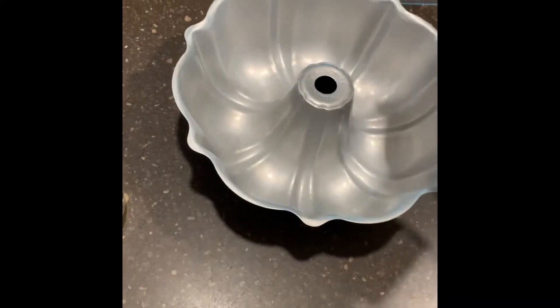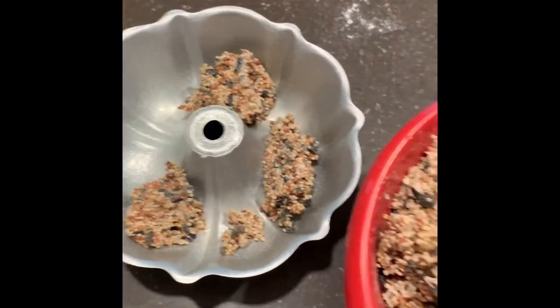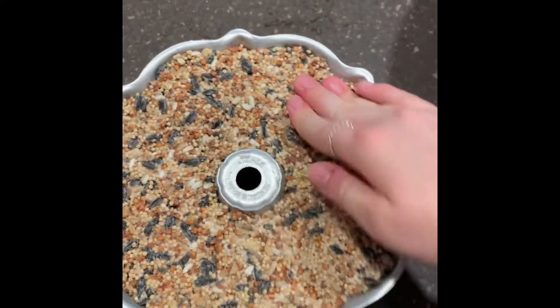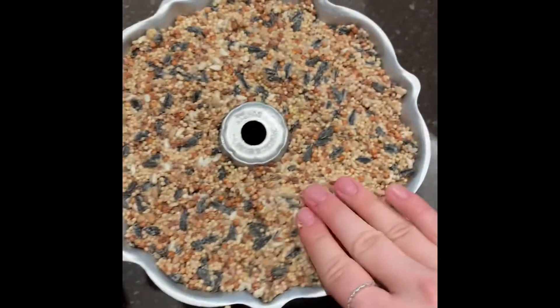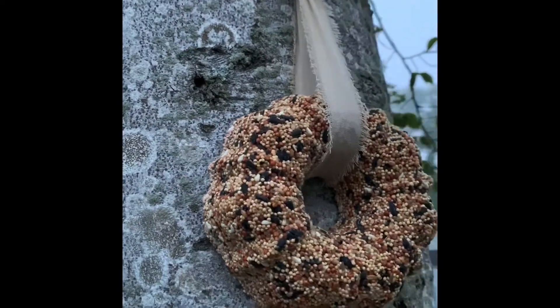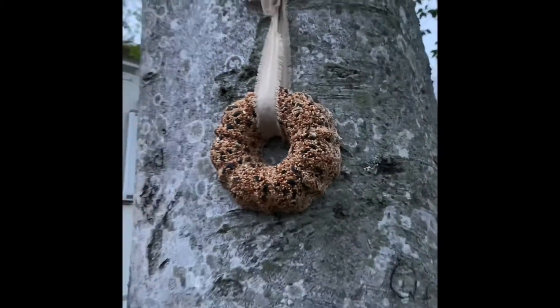Get whatever cooking spray you have and spray your bundt pan. I got a mini bundt pan from Target because we live in a fifth wheel so I didn't want it to take up too much space. Pour in your mixture carefully so that it evenly coats the whole bundt pan. Squish all that bird seed mixture into the pan as tight as you can so it gets into every nook and cranny, so when you take it out it holds the shape. Now wait 24 hours. When you take it out it should just fall out because you sprayed the pan. Put your ribbon over it, hang it on the tree, and there's your first creation.